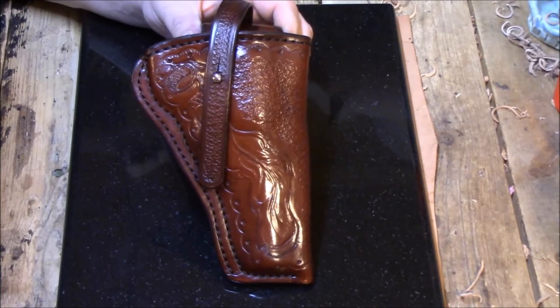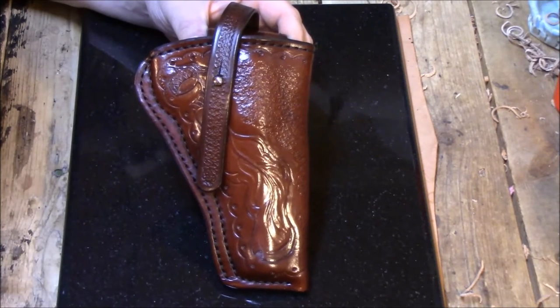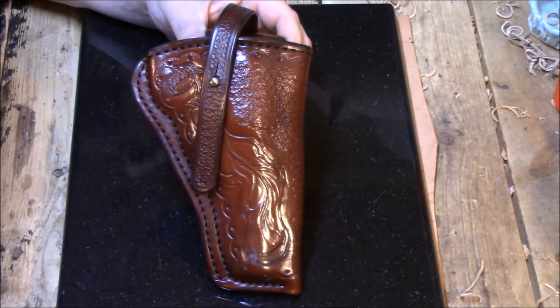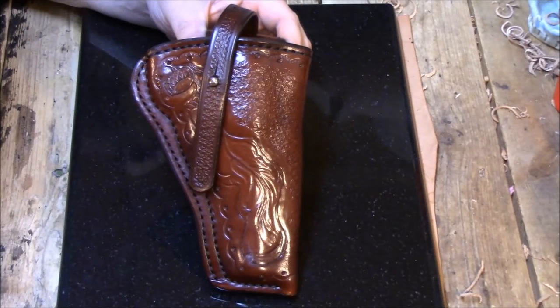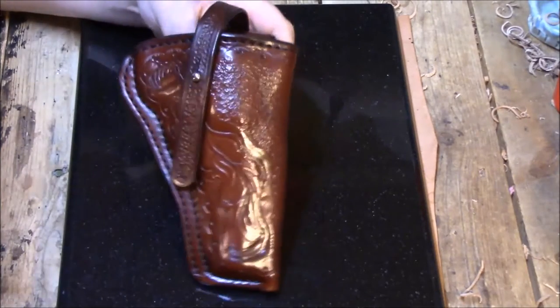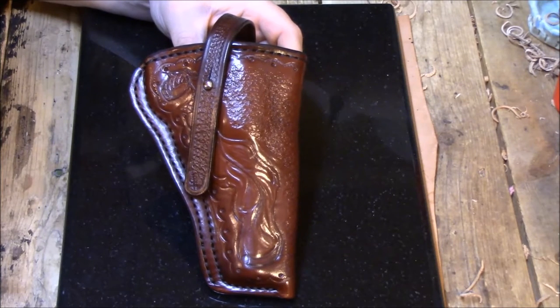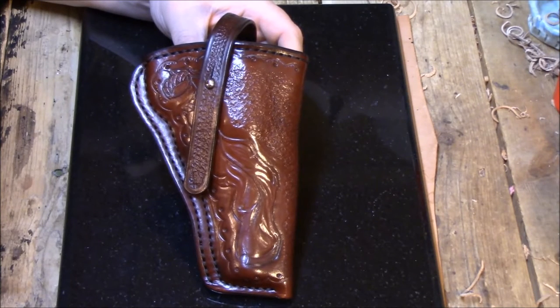There are a few options offered at no extra charge with these holsters. This one has the muzzle end sewn shut — that's one option, and I don't charge extra for that. We can leave it open, and on the website both types are shown. We can also cut the leather down around the back sights on revolvers, or we can add what I call a sight guard, which is a flap of leather that comes up in front of the back sights to help protect them from brush. I can make these for semi-autos as well — there are a few semi-auto photos on the website with these holsters.